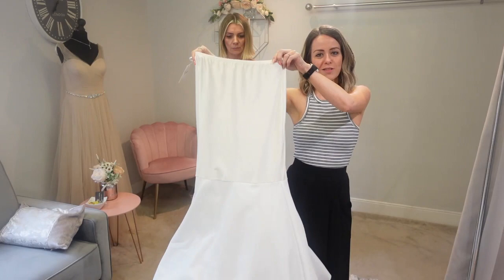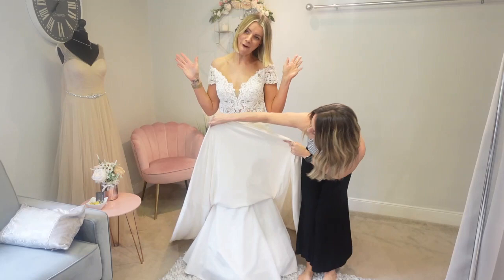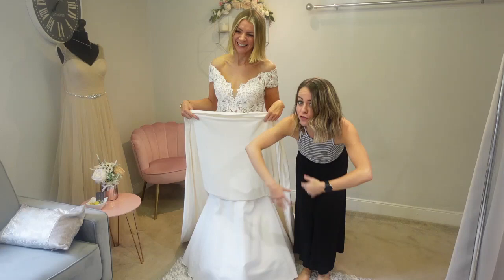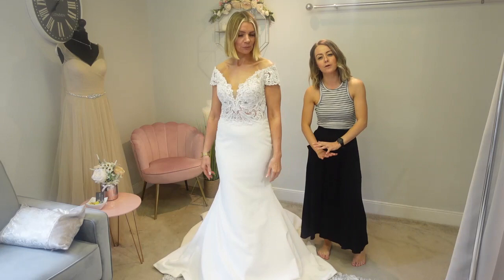Gem's just popped this one on and as you can see straight away it's really bringing the structure of this dress out. If I lift Gem's dress up — you've got this hoop and what that's doing is bringing it off Gem's legs. You've got more movement, you've got a range now with nothing touching your legs. And that's why now this dress is really showing Gem's curves off — you've got this kind of hourglass figure because it's really kicking it out.